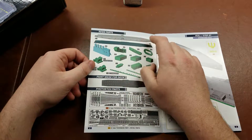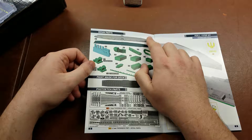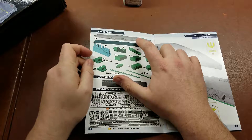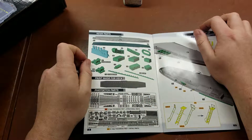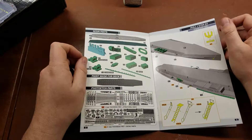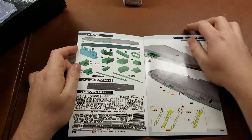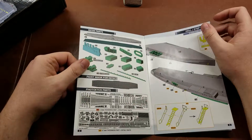So we do have the main hull. It is a waterline-only kit, so you do not get a full hull. It also has the flight deck and then a few other bits of rigging and things like that for the ship, and then a paint mask for the deck, and a couple of photo etch frets as well.